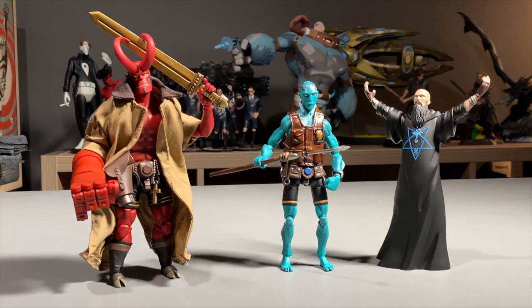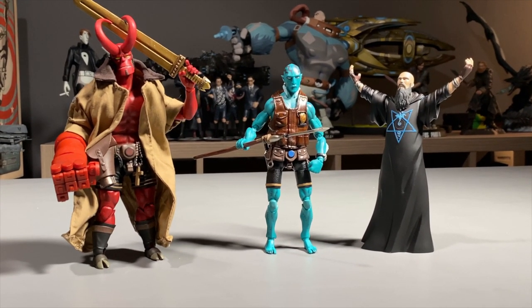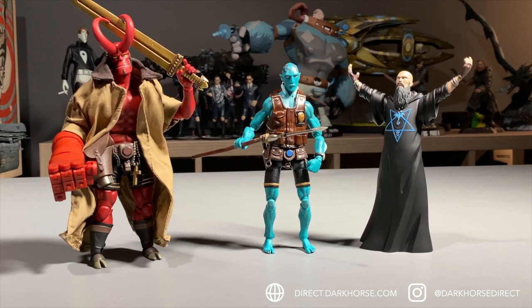We hope you enjoyed this unboxing video. Please be sure to check us out at direct.darkhorse.com for more of your favorites. Also be sure to follow us on social media to stay up to date on upcoming announcements and releases at Dark Horse Direct. Bye!